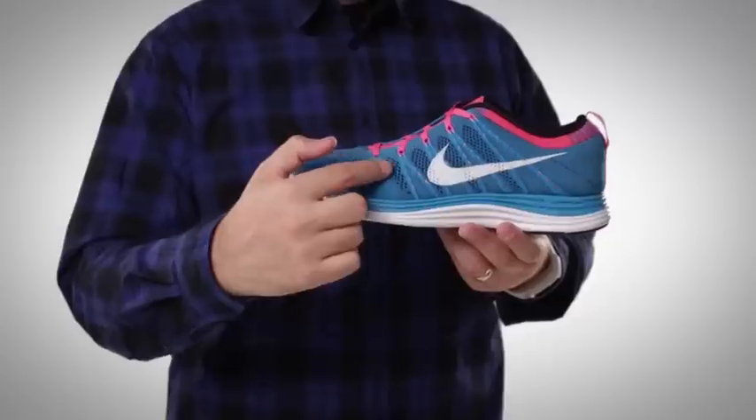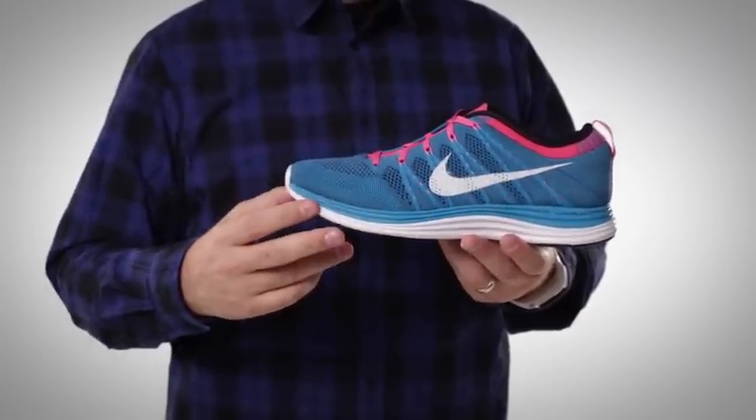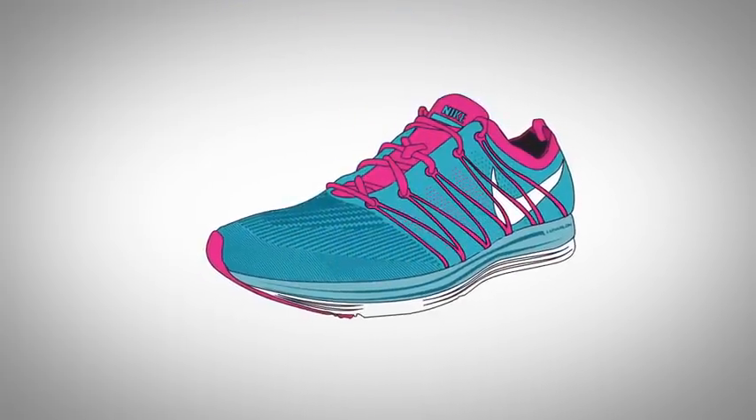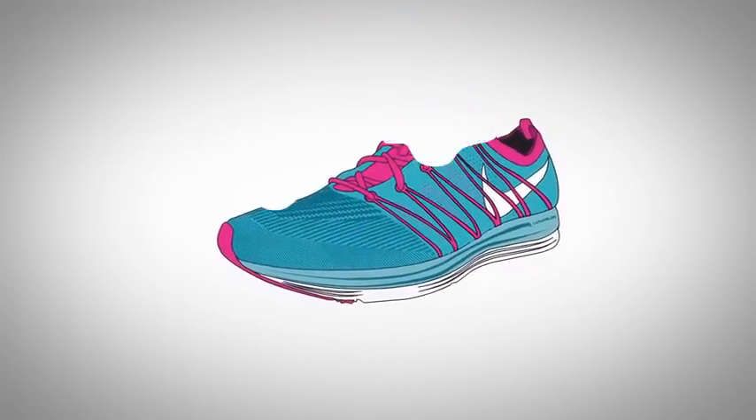Now for an even more personalized fit, we've enhanced the shoe structure by knitting Nike Flywire cables directly into the upper of the shoe. Think of all the loads acting on a bridge — gravity, traffic, wind, earthquakes. The cables have to constantly flex and move to keep everything balanced and stable. Just like the cables of the bridge, Nike Flywire works to accommodate the natural motion of your stride as you're running.